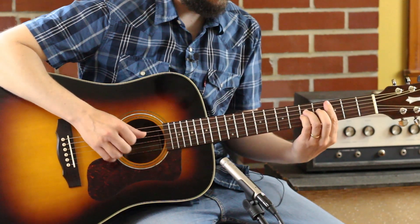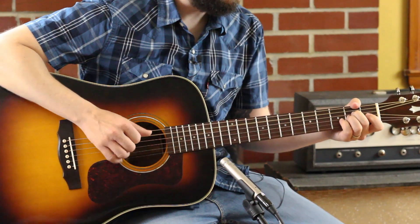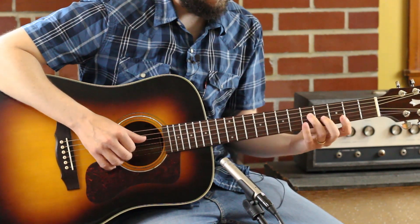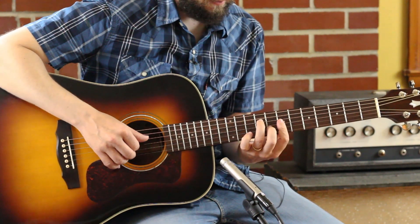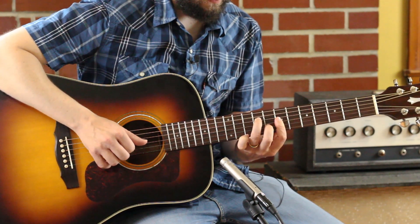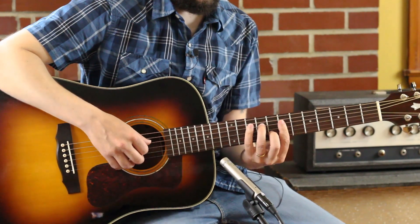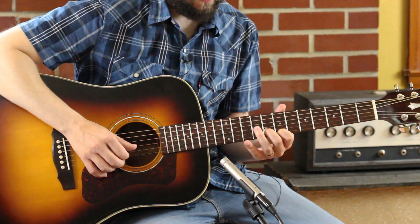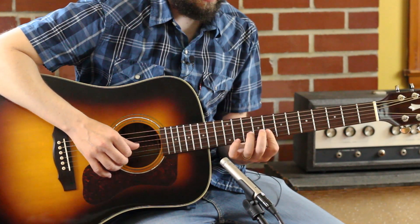So we got that C. I do a G chord here based off of this bar structure, and then I invert it. Nine, seven, eight, seven — which is a C-shaped G if you're thinking CAGED. Seven and eight and seven. And there's that little vocal harmony that comes in there.